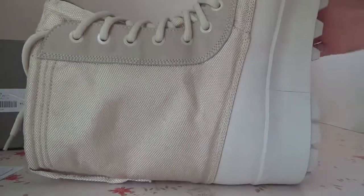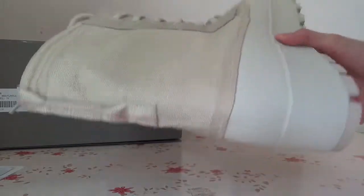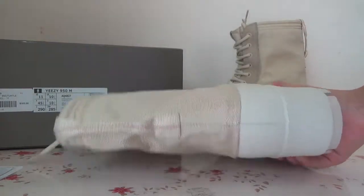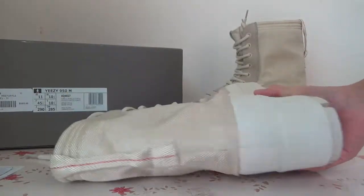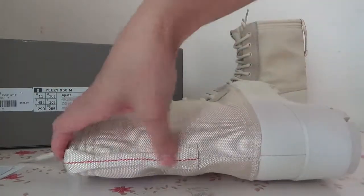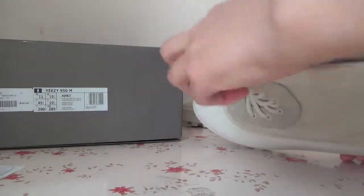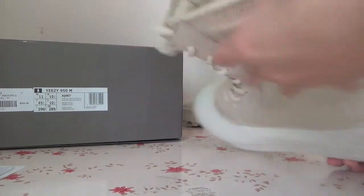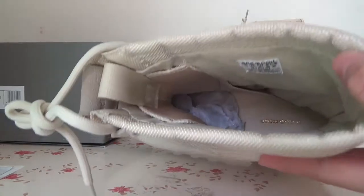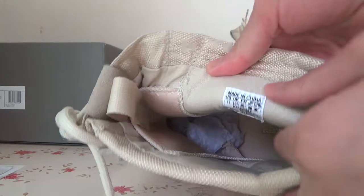You can check the material, it's very great, and also here is the back, you can check. Also here is the inside — you can check the inside and also here is the size tag.